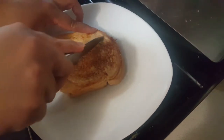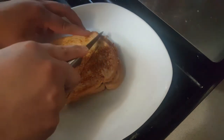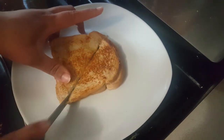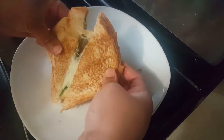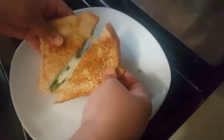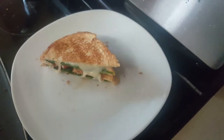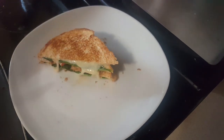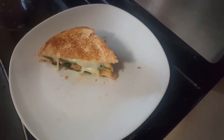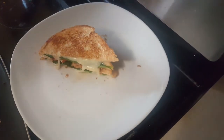Now cut and cut. So let's see where it is. Bread pizza is so easy and simple — just about 2 minutes like that. So you can do it easily.